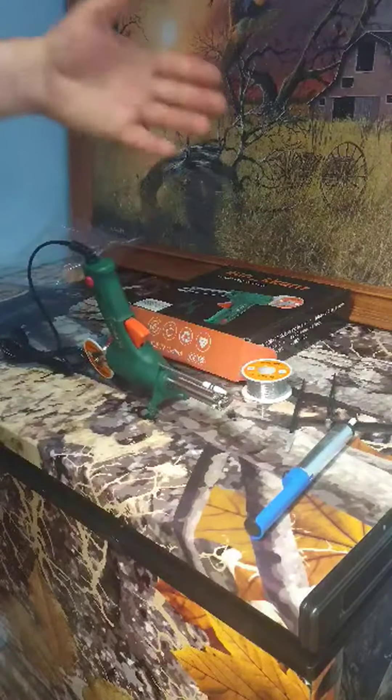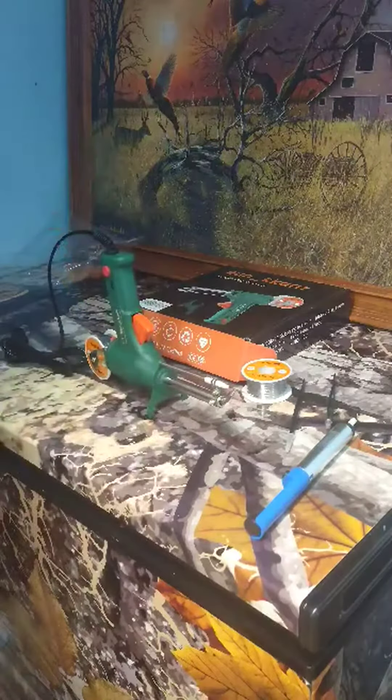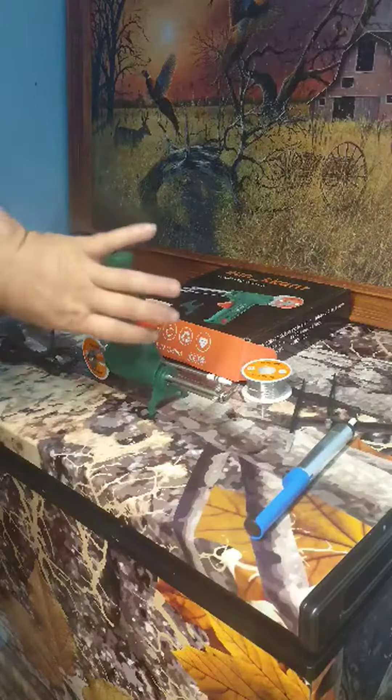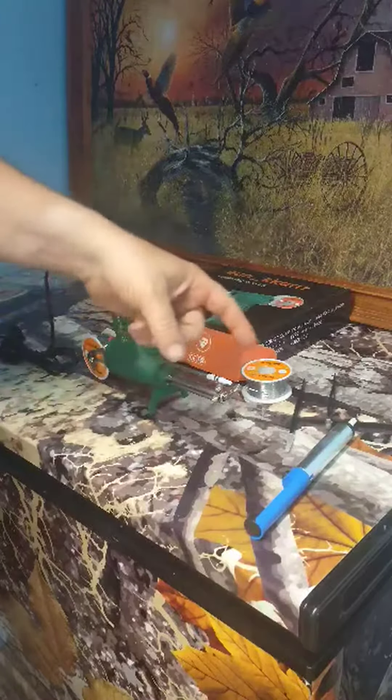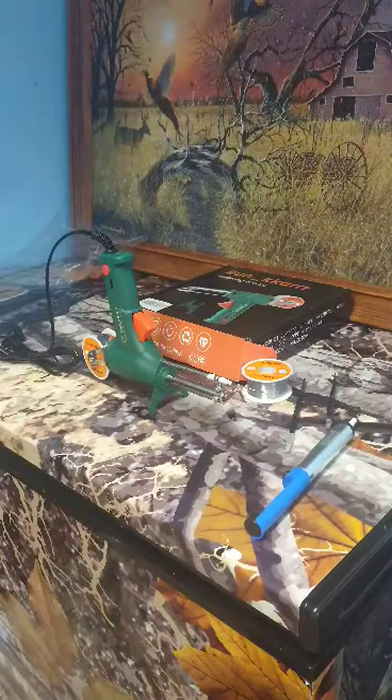It does have a stand, and the only way I could figure to use it is put it upside down — it doesn't go the other way. But hey, that's really cool that you can just squeeze it and the solder will keep coming out the tip. Very nice.